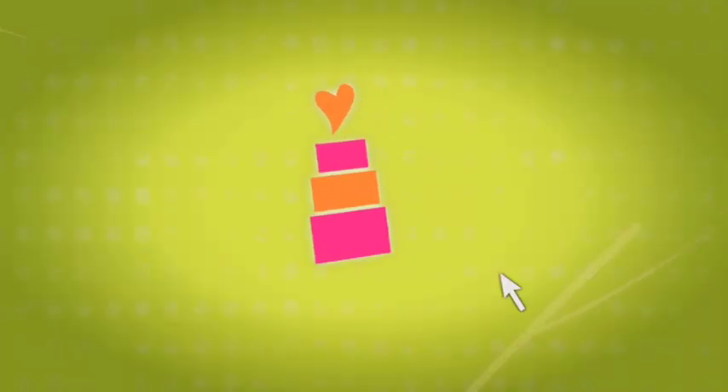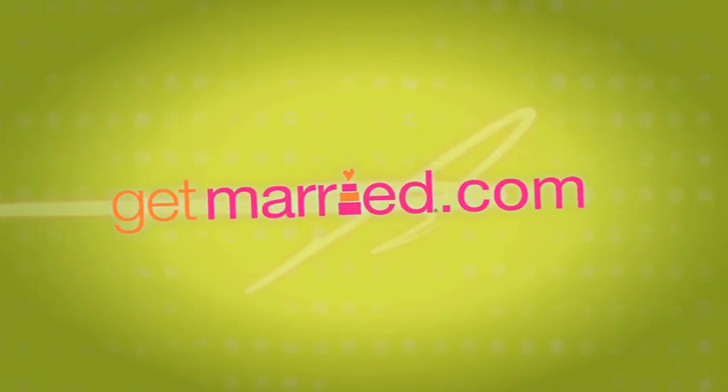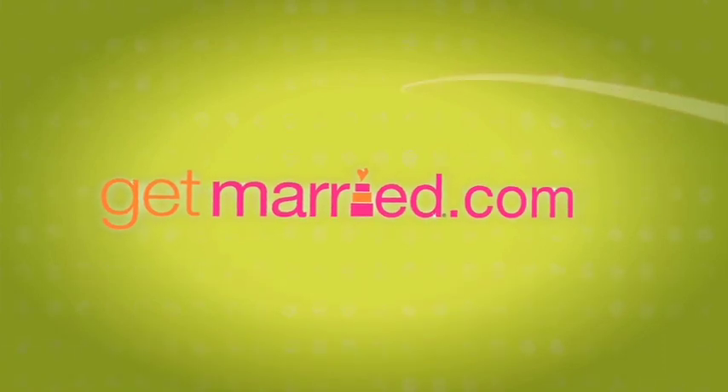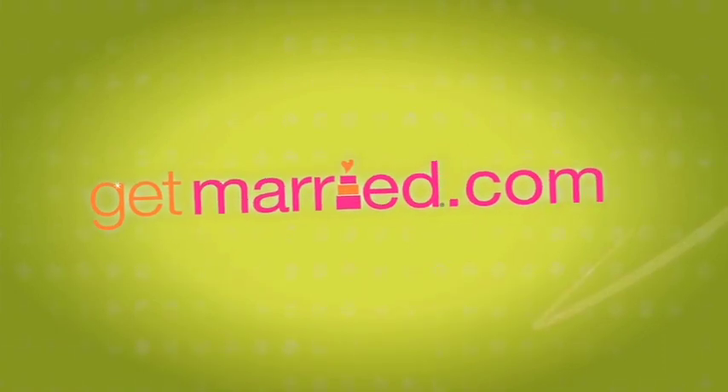So if you have the bangs already, it's very simple to create this look. But if you don't want to commit, you can have the Katy Perry look you desire without the cut. Check back next week for more celebrity entertainment, and don't forget — for all the latest celebrity wedding news and gossip, go to the Wedding Dish on Get Married.